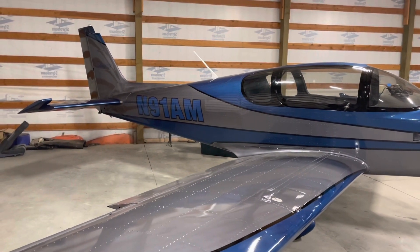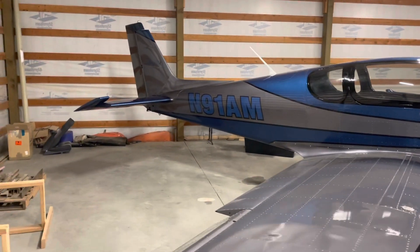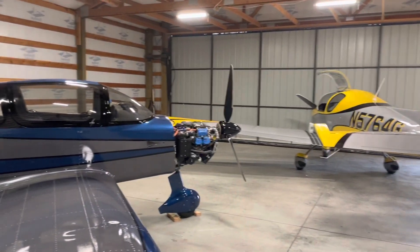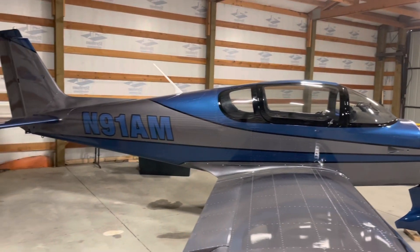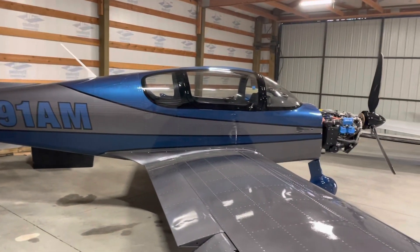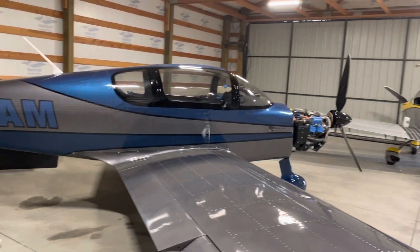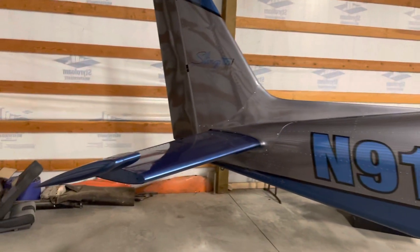Today is Sunday January 30th and I've got a couple of updates for the Sling folks out there. Both of these planes have their 40 hours flown off. It was a little slow going because this winter we didn't have that great of weather, and now we're just waiting for another window in the weather so they can go home.